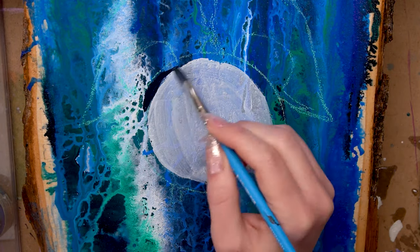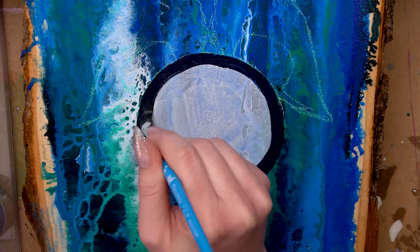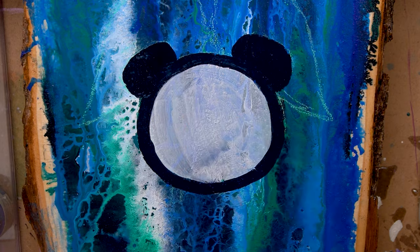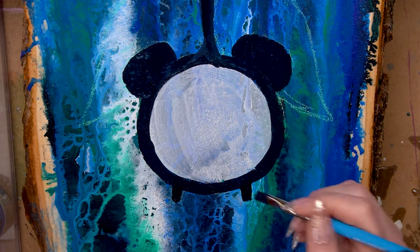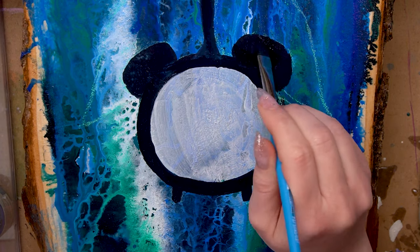Once I was happy with it I let it dry and I drew my sketch on using some pastel pencils and then I took the inks and started painting on top. These inks are awesome because you can use them to create pours and do a lot of fluid artwork like I did at the beginning, but you can also use them to do the actual painting in between.